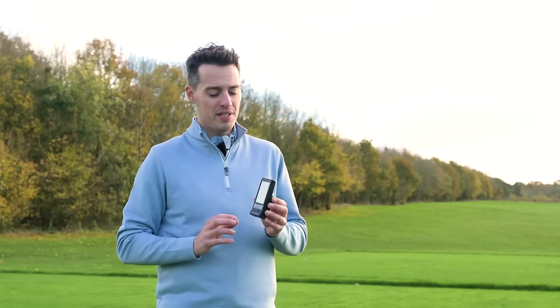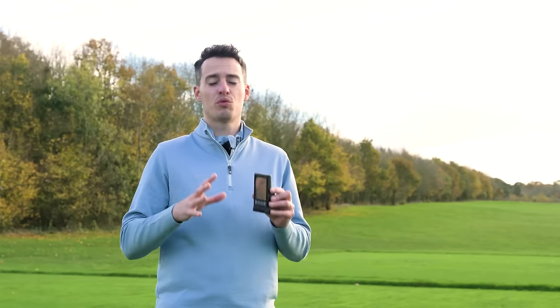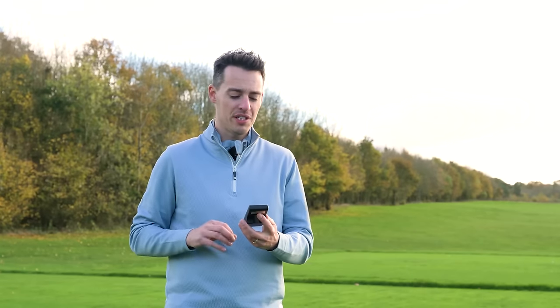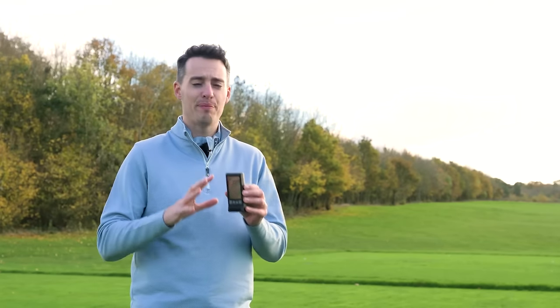In no particular order, the first portable launch monitor I'm going to talk about is the PRGR — and this is actually the cheapest one within this test. It comes in around $230 and this is the model you go for if you just want simplicity. It's very easy to use, doesn't have to pair with an app, it all works within the device itself. The data metrics are fairly limited — you only get club speed, ball speed, smash factor, carry and total distance, so you're not getting other parameters like spin or club data.